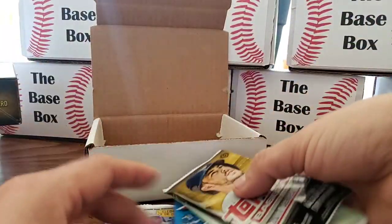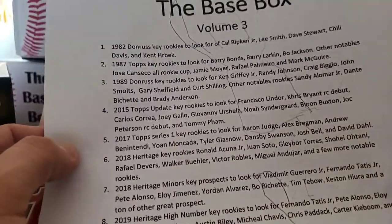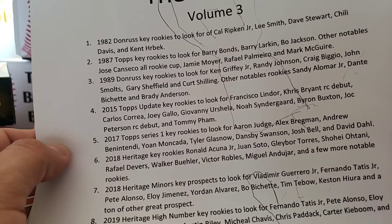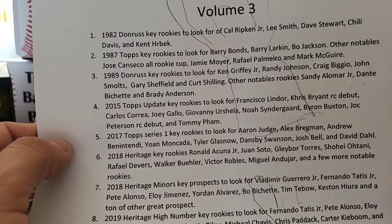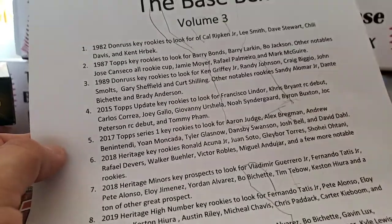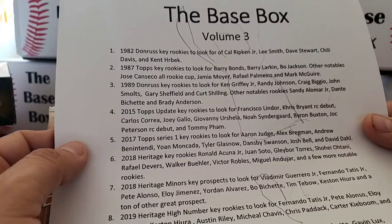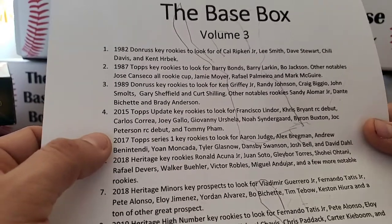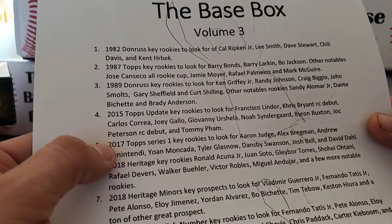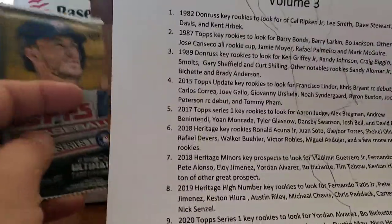Next up is 2015 Topps Update. The key rookies are Francisco Lindor, Kris Bryant rookie debut — not his actual rookie — Carlos Correa, Joey Gallo, Giovanni Urshela, Noah Syndergaard, Byron Buxton, Joc Pederson, and Tommy Pham.